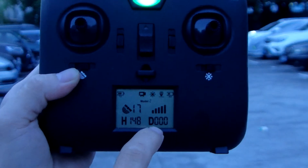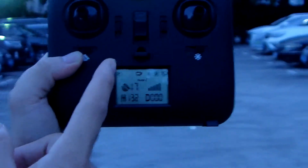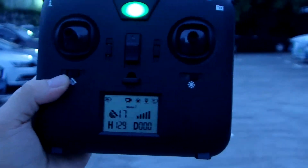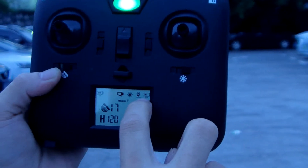Okay, the height is done — distance is zero. This sound is a reminder of low battery. Return to home is ultimately active.